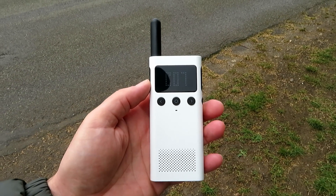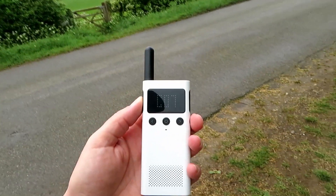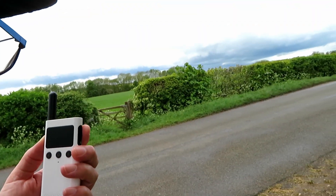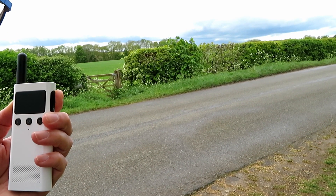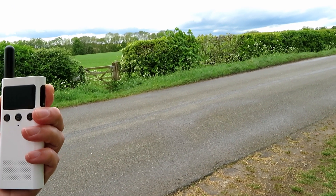Checking access again into GB3 EH — it's about 5 or 6 miles away. G7LNK, checking access into GB3 EH and testing. 1, 2, 3, 4, 5, 4, 3, 2, 1.